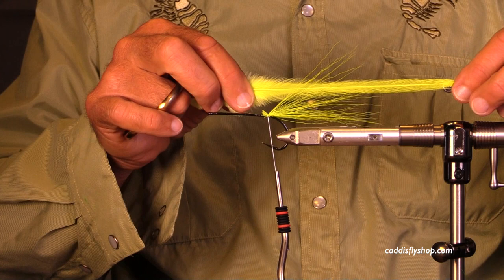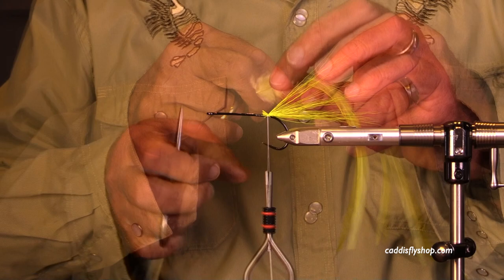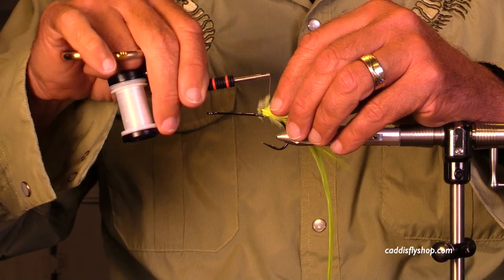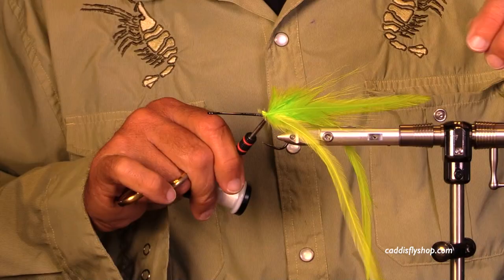Here come some of these chartreuse flat wing saddles — they're long and they have awesome motion. It's difficult for me to tell you how much I like them. I trim the butts off the feathers, and in this case I'm putting them on one at a time. The bucktail back there provides a little bit of support, though sometimes I wonder how much it really does.